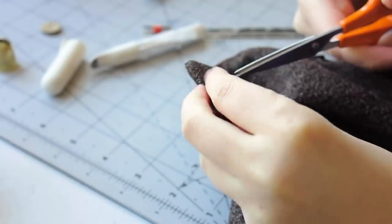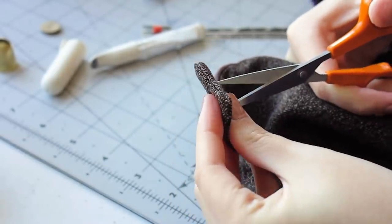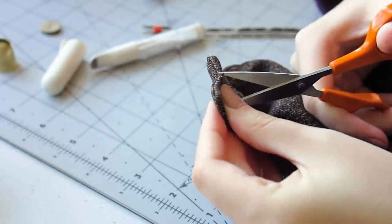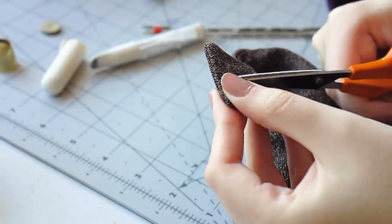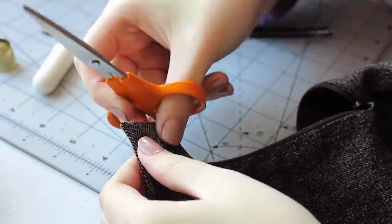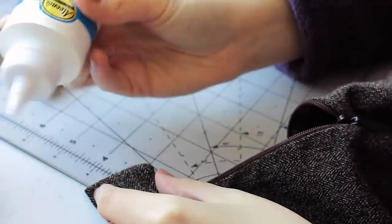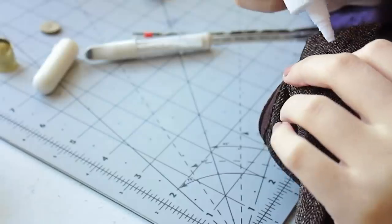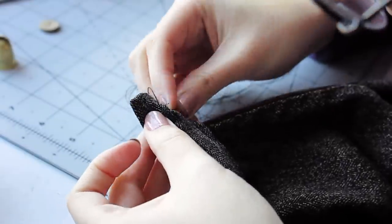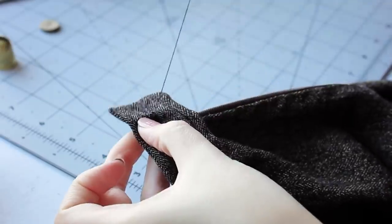The last step was to add a button to the little flaps of the belt that overlap in the back. I cut the marking of the buttonhole and fray-checked it. I then did a buttonhole stitch by hand — I will link a video in the description with a great tutorial. I really enjoyed doing this by hand. I then hand sewed a wooden button on the other side and it was done.